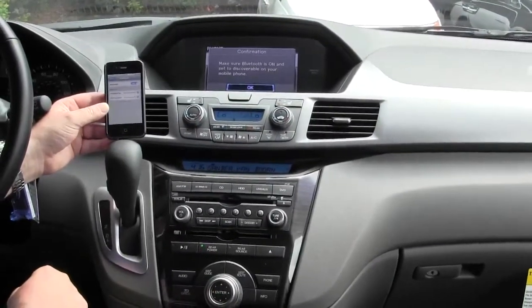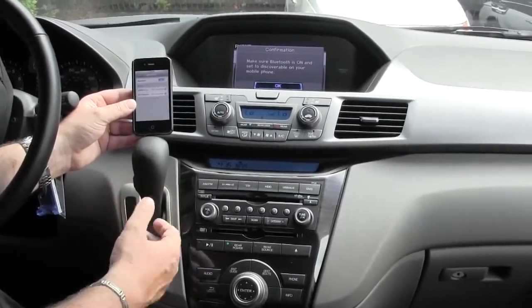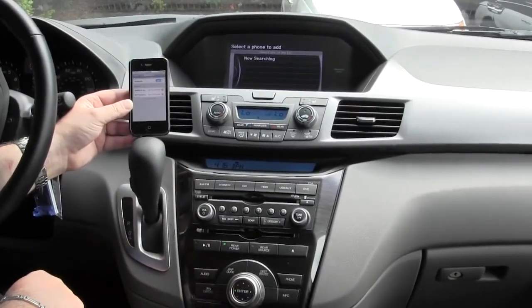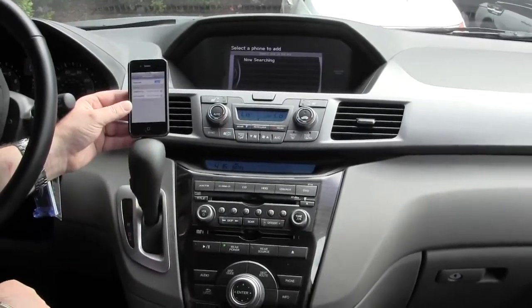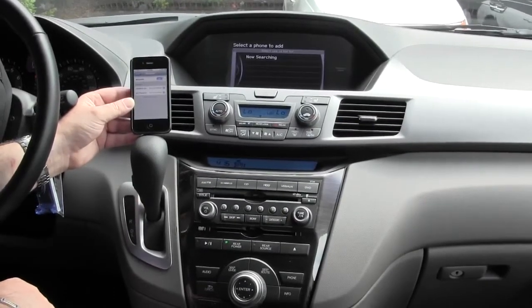Make sure Bluetooth is on and set to discoverable on your mobile phone, which we've already done. Then again you're going to press enter to select OK on the screen. And as you'll see it's now searching for a phone, and in just a couple of moments it's going to come up and tell us that it's found a phone.